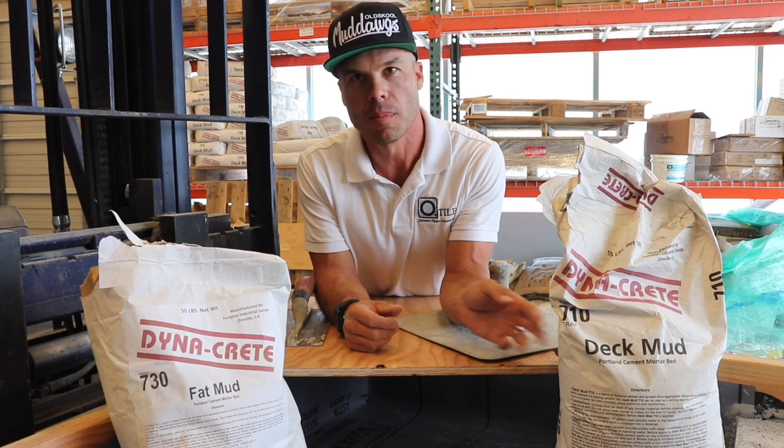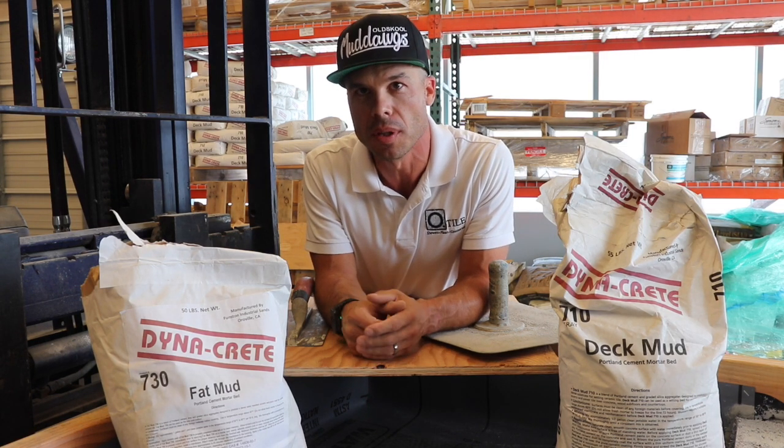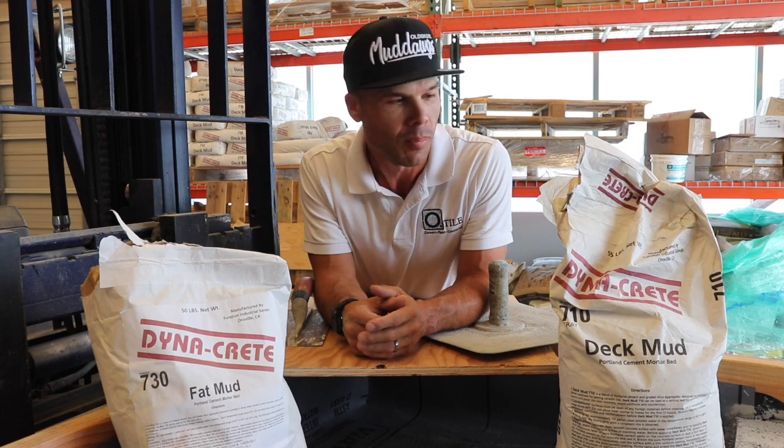Hello, I'm Isaac Ostrom and thanks for checking out another one of my videos. Today I want to talk a little bit about the difference between deck mud and fat mud. I have videos showing different types of installations using both of these products and where they're used best, but today I just want to talk about the main differences between deck mud and fat mud.